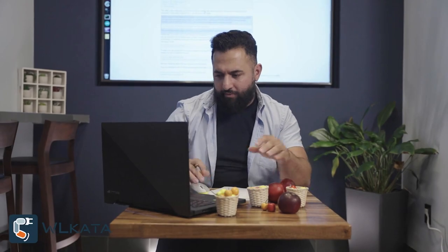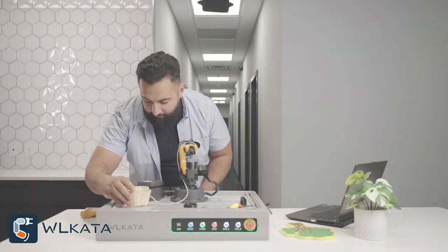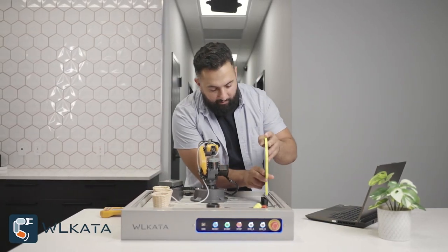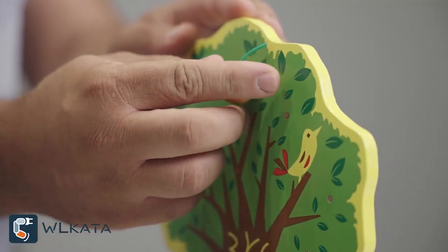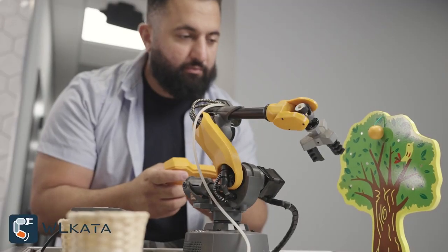In my sophomore year, I was inspired by the fascinating idea of smart farming in my sustainable engineering class. So I used what I learned to develop this project with a robotic arm. By integrating sensors, a teaching pendant, and a robot in my work, I found a straightforward way to visualize and verify these smart farming ideas.